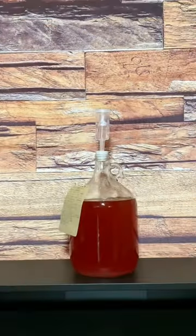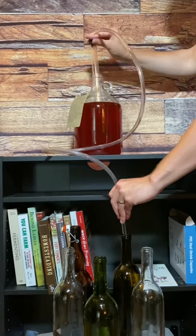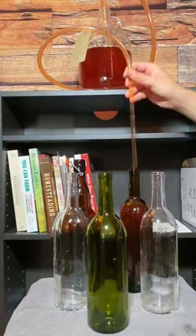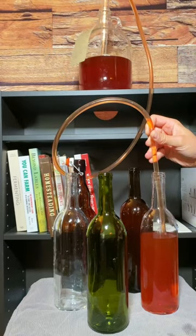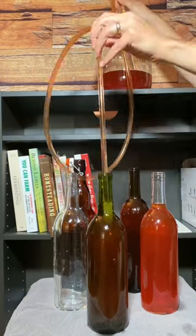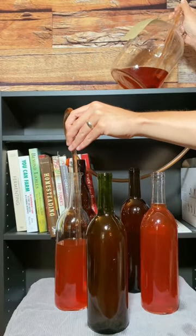It's finally time to bottle my delicious strawberry wine. I'm using an auto siphon and a bottle wand to carefully bottle the strawberry wine. The specific gravity was 1.000, which means that it's not very sweet, but the strawberry flavor is very present — and that's exactly what I was aiming for.